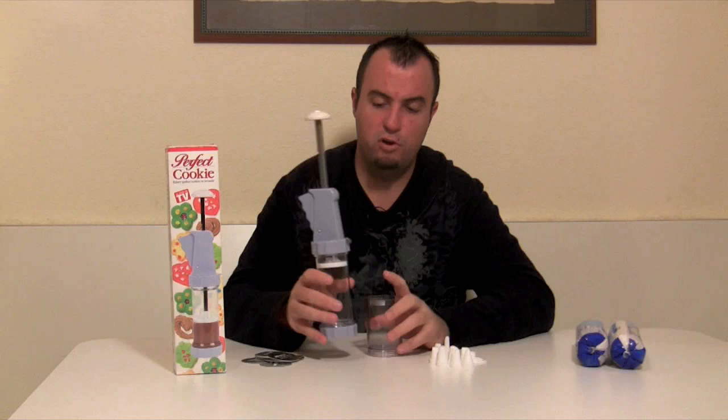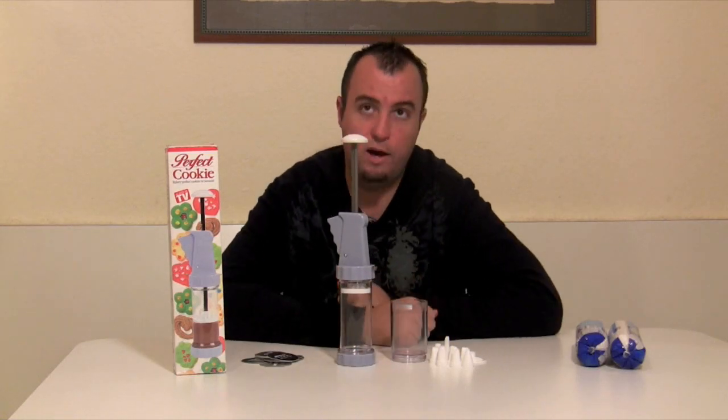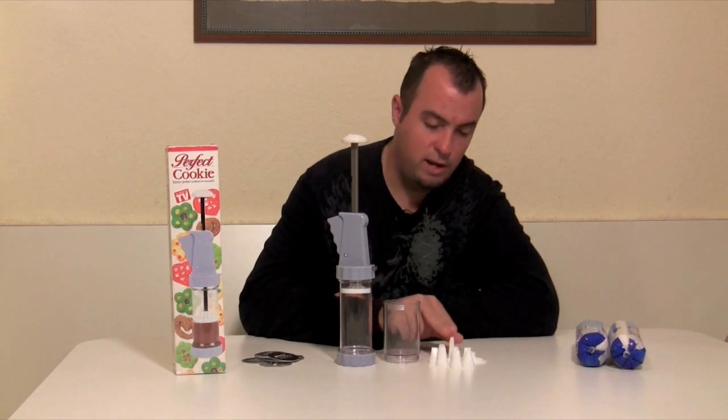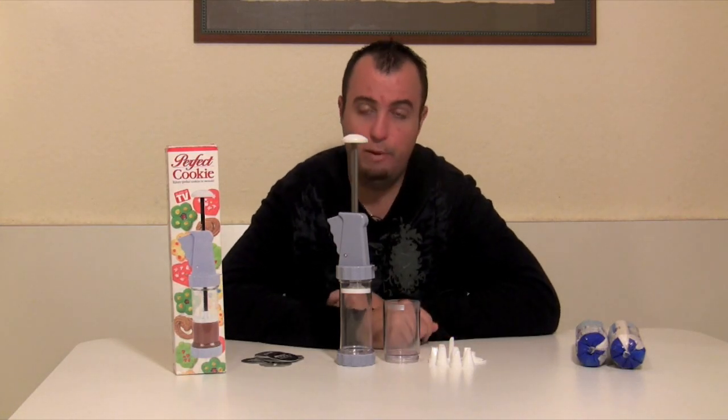So we're going to go ahead and put this Perfect Cookie to the test, and let's show you what kind of cookies we can make using the different tips we have here, and maybe we'll try to get fancy and make some of our own cookie patterns using the pastry tips.